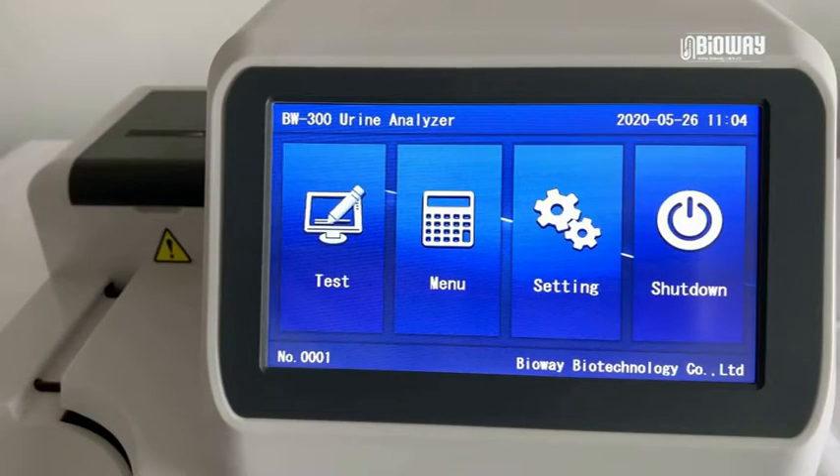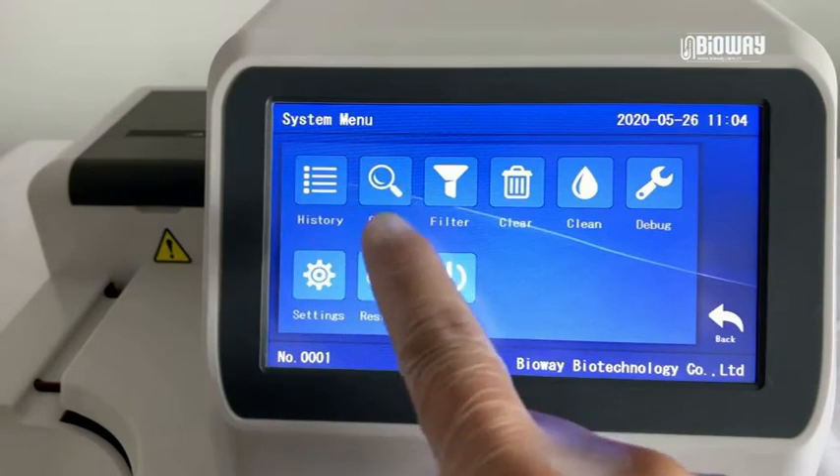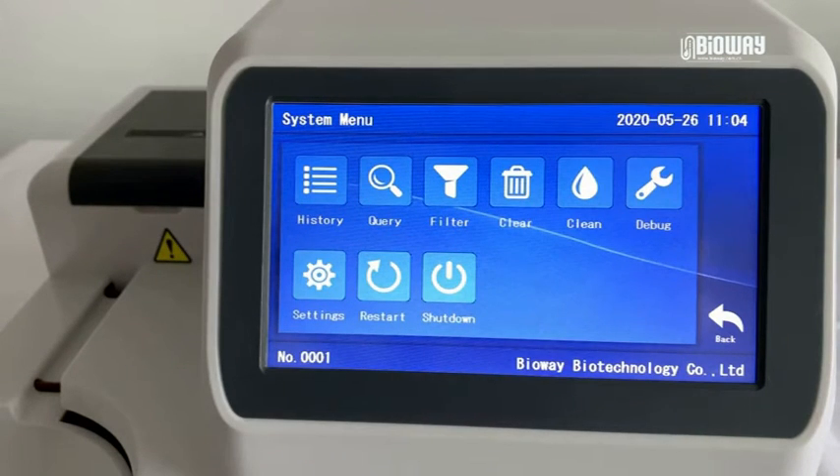BW300 — the items in this system are easy to understand and use. Now I will show some special functions in the menu and settings sections. In the menu section, history, query, and filter are all related to results searching.